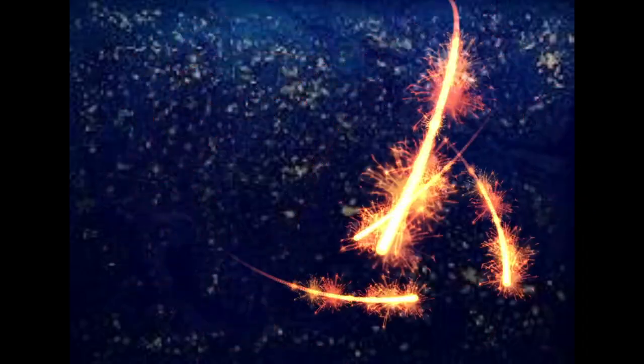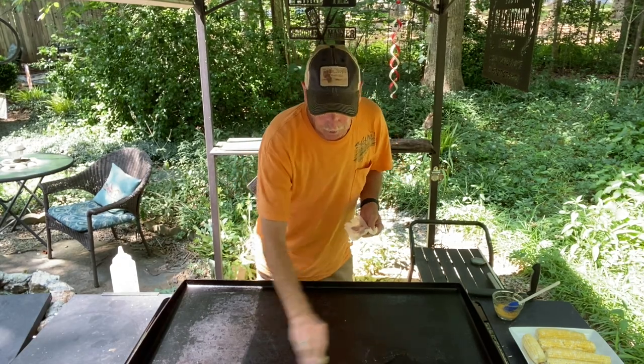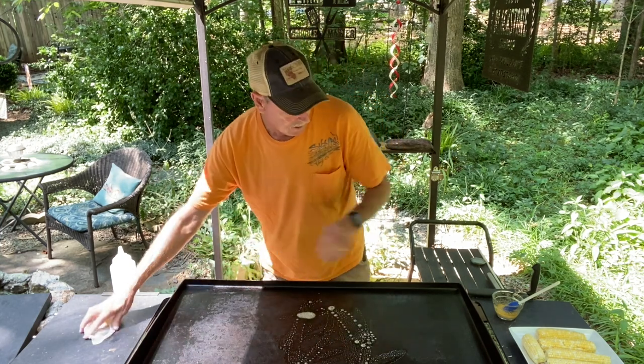Here in North Carolina, we got a lot of corn. We're having southern style corn on the cob on the Blackstone Griddle. Got my griddle on medium. I'm going to put some butter right down here, and then we're going to go ahead and take our corn on the cob and lay it right here.